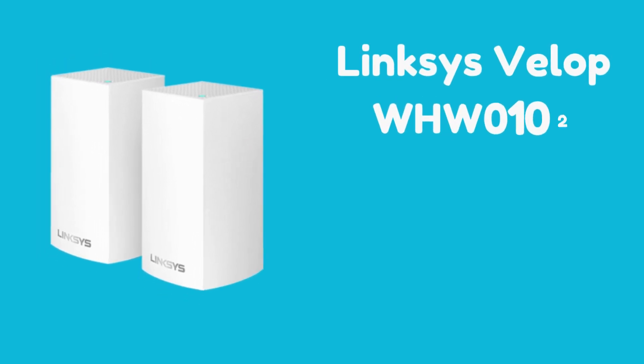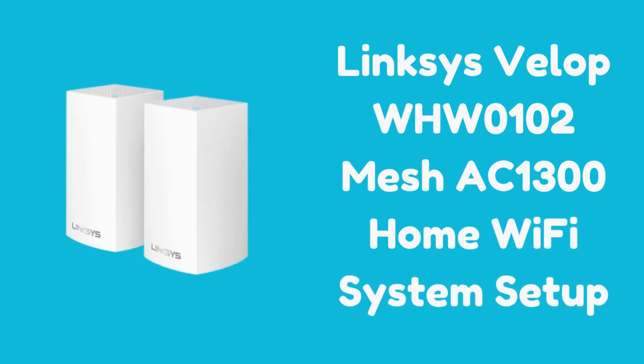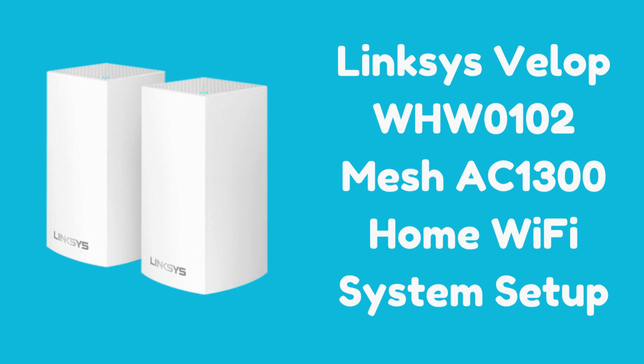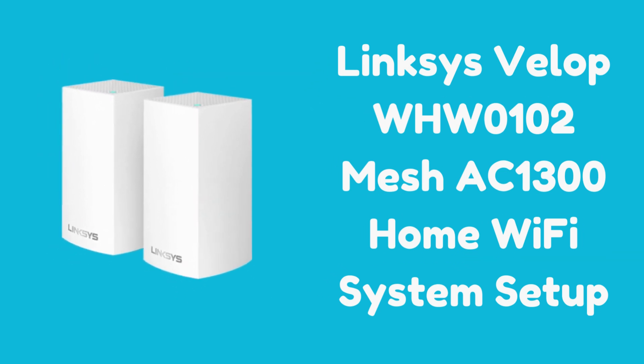Hi guys! Welcome to my YouTube channel. Here we are going to perform Linksys VELOP WHW0102 Mesh AC1300 Home Wi-Fi System Setup Process. Let's start.